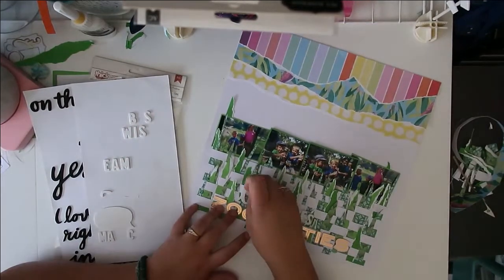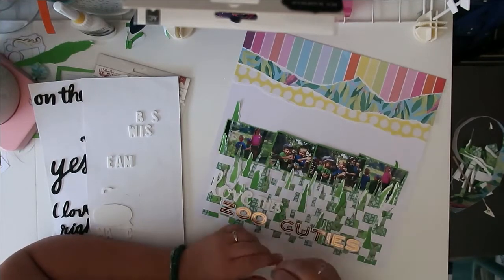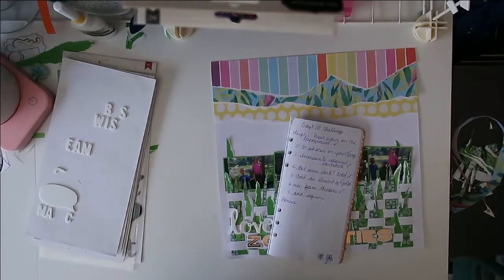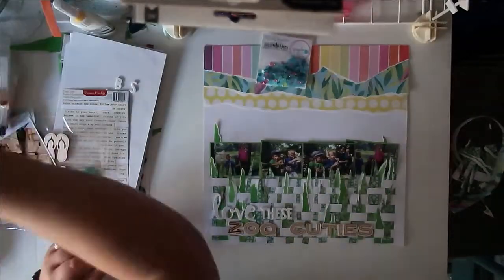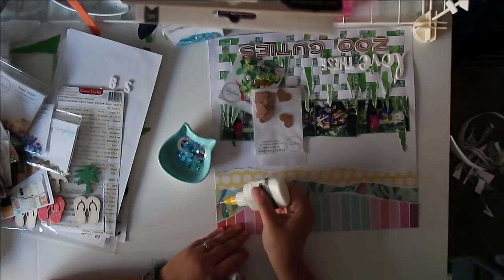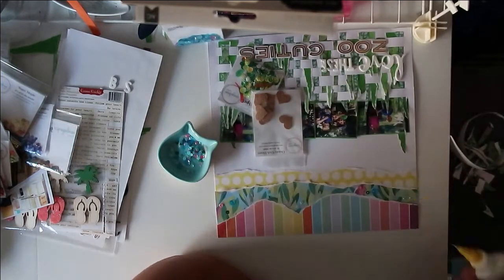It took me forever to figure out the title. I decided to pull these chipboard thickers that have gold in them — which I needed for my gold element — and they say 'Zoo Cuties.' Then in my little stash of foam words and letters — since I needed foam thickers — I found the word 'love' and made the word 'these,' so my title is 'Love These Zoo Cuties.' And it works — I think it works, so that's what I went with.